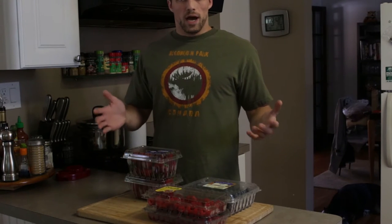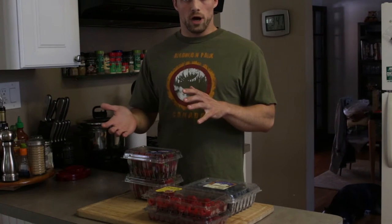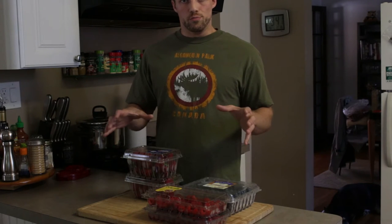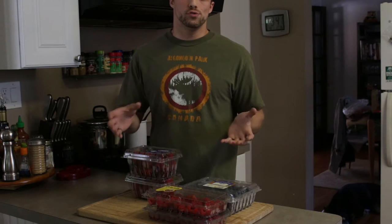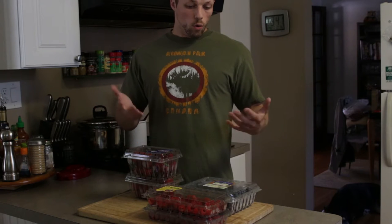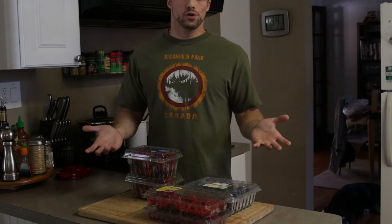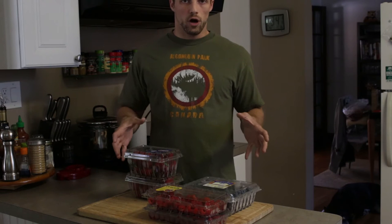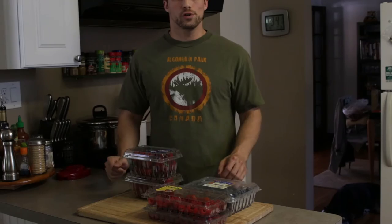These are great to bring on backpacking or canoe trips. They dehydrate really well and they rehydrate well also. You can do a lot of things with these — put them dry directly into trail mix, mix them into pancake mix or oatmeal in the morning for breakfast, or just rehydrate them as a side for dinner or throw a little sugar on them and turn them into dessert. So I'm going to wash everything off and then show you how I get them prepped to go into the dehydrator.